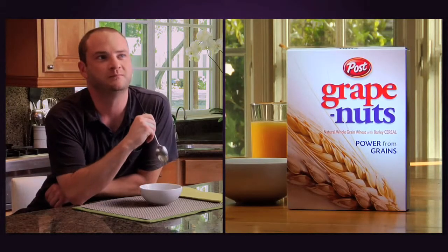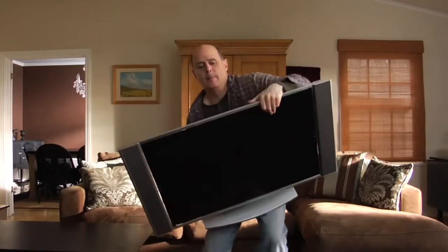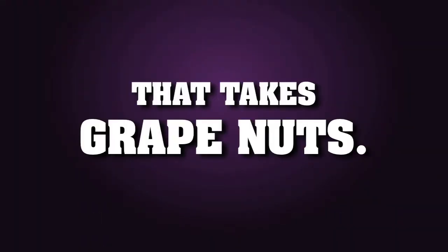The Guy's Manual, powered by Grape Nuts — the one-of-a-kind crunchy nuggets with the energy you need to get the tough things done. Because when you tackle something tough at home, at work, or at play, that doesn't just take know-how, that takes Grape Nuts.